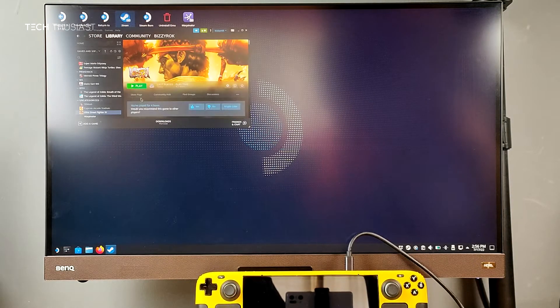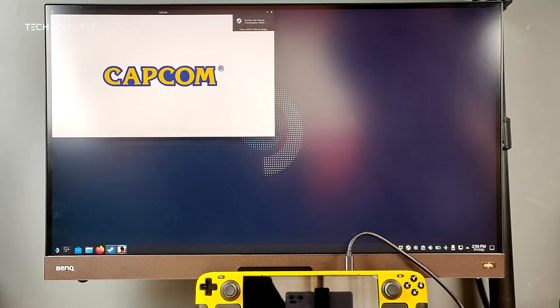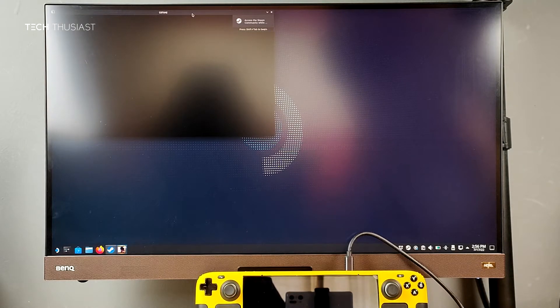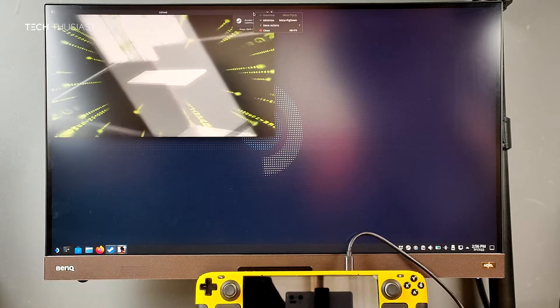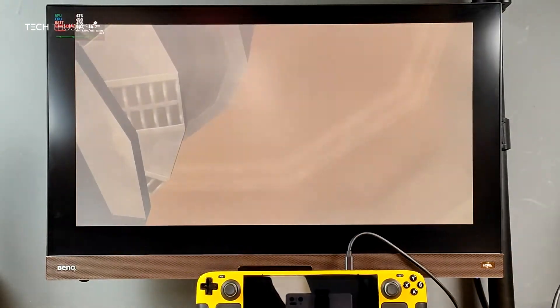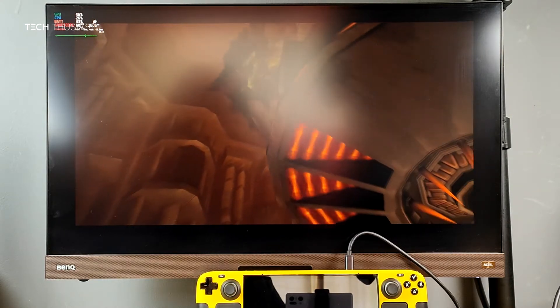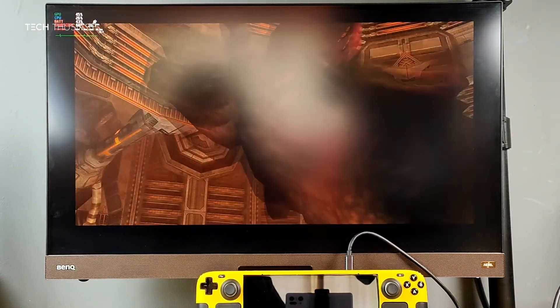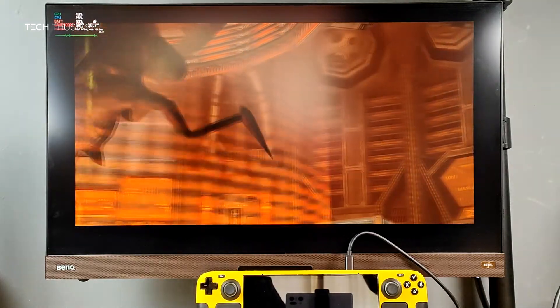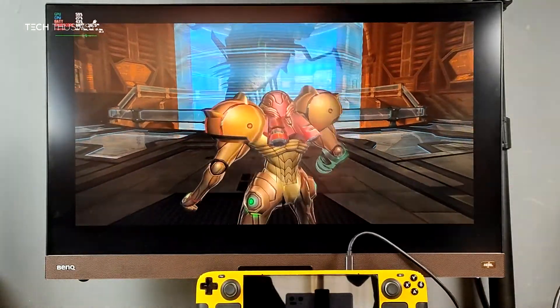I can launch a game from desktop mode. Finally, checking out gaming mode — this is Metroid Prime running on the Prime Hacks Dolphin Emulator. You'll notice it is not full screen. Currently none of the emulators can go full screen in gaming mode, but it does work in desktop mode.